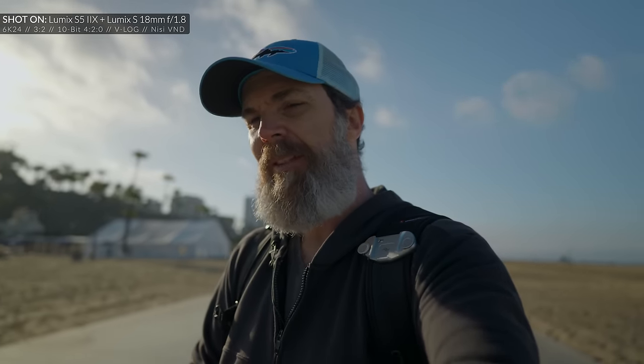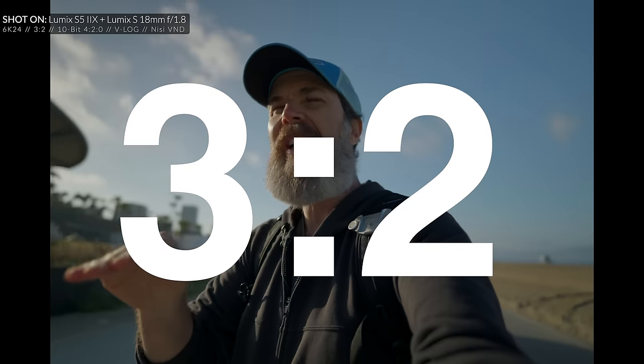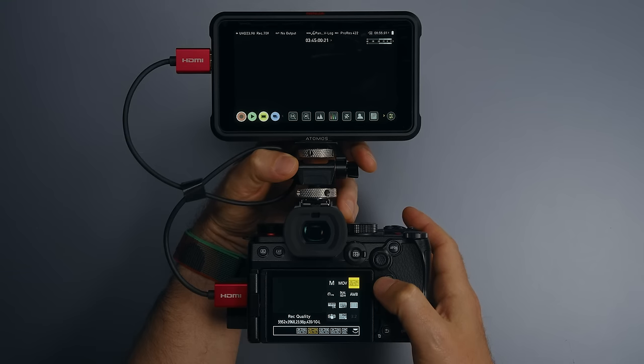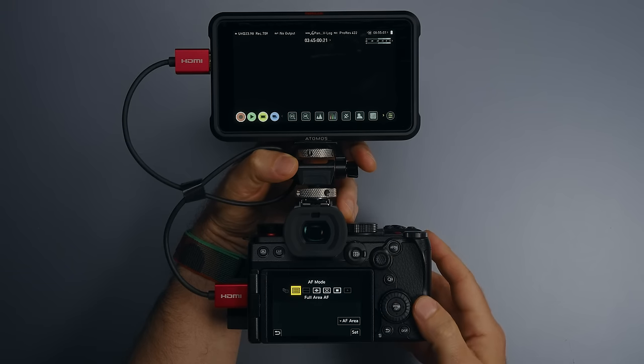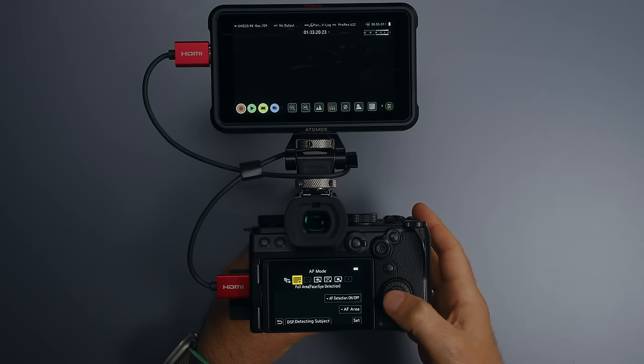So those are the core differences between the two cameras, but I also discovered something else I love: the open gate recording option, which is how I shot this entire video. It's recorded in 4:3, so I can decide on the framing afterwards — crop it for vertical video, or go wider for YouTube. It's a fantastic feature. One thing the S5 Mark II didn't have: when you connect an external monitor while recording in 6K open gate, it was cancelling eye detection autofocus. For example, if you were wearing a hat, it would focus on the brim, not your eye. However, this camera keeps eye autofocus active even with an external monitor connected.